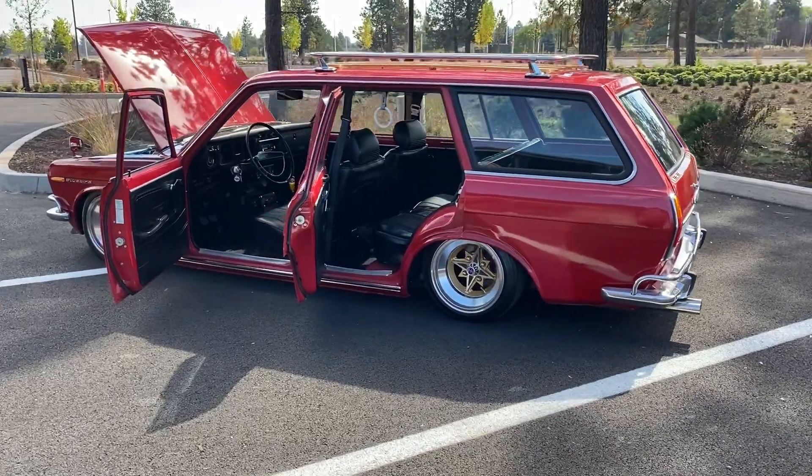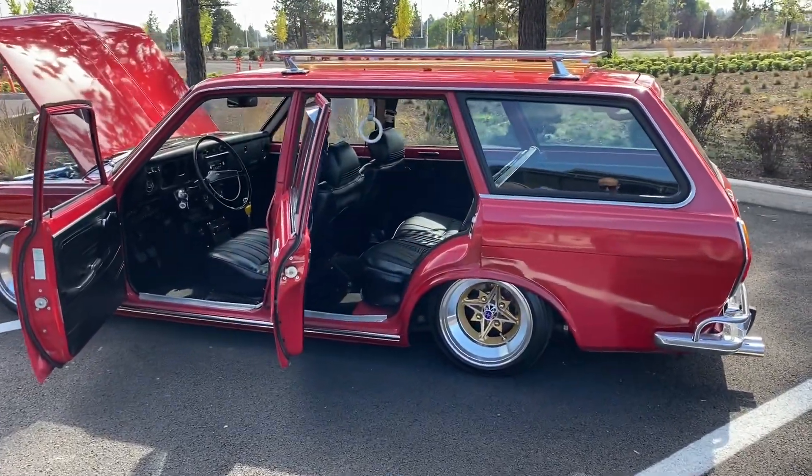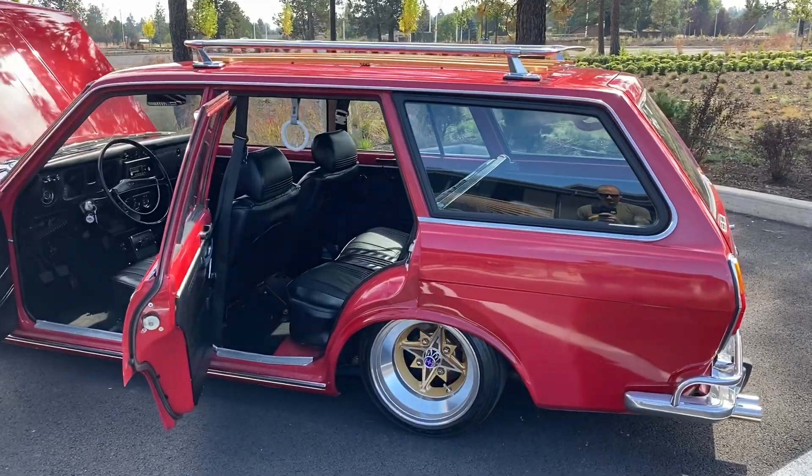I'm going to provide a walkaround of my '71 510 Wagon on air, currently aired out.